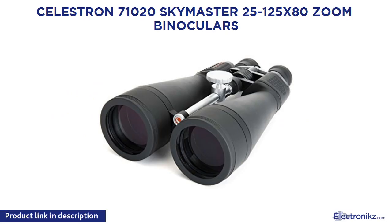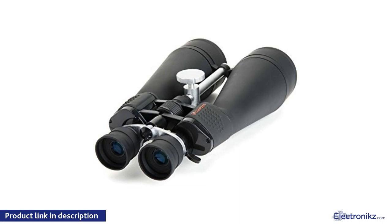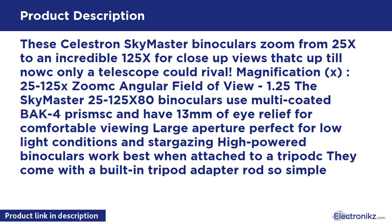SEALSTRON SKYMASTER 25-125 X80 Zoom Binoculars. These SEALSTRON SKYMASTER binoculars zoom from 25x to an incredible 125x for close-up views that until now only a telescope could rival. Magnification: 25-125x zoom, angular field of view: 1.25 degrees.